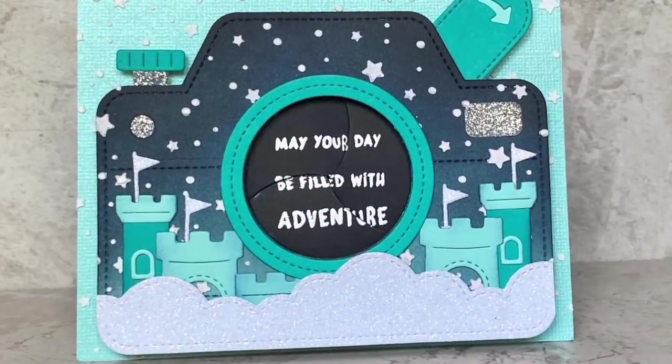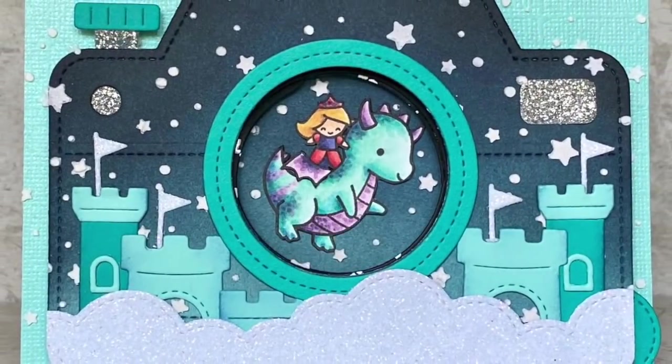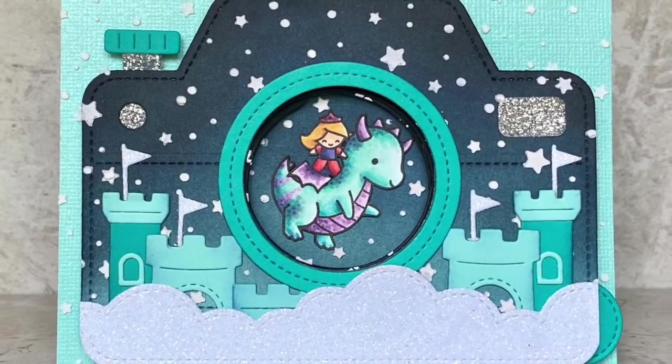Hi! Welcome to another Lawn Fawn video. I'm Kara and today we're taking a snapshot of a midnight dragon ride.